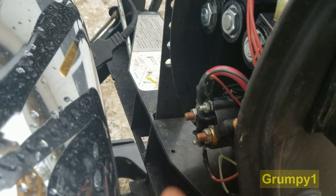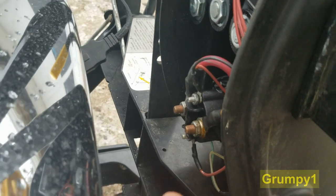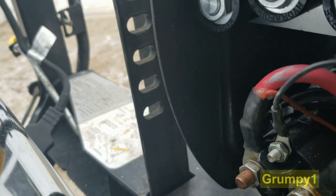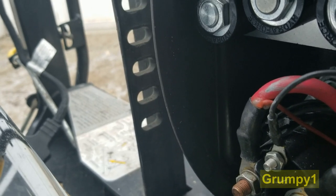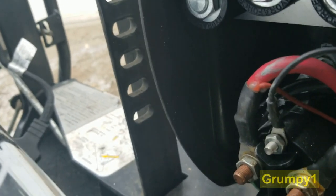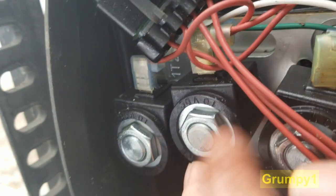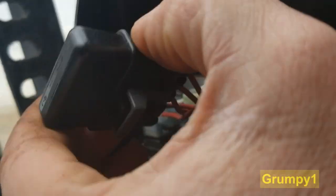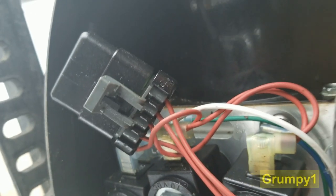It looks like it's both positive wires on each side. I've got some other wires on mine for an adapter for this truck. But anyways, these are some of your valves here. They look good in there — a little light fluid film on stuff.